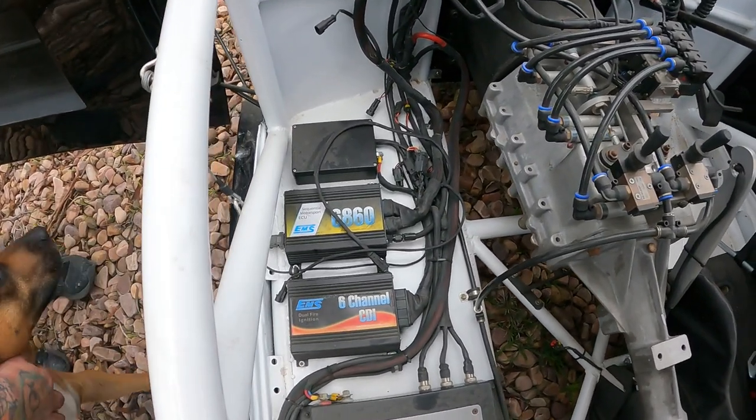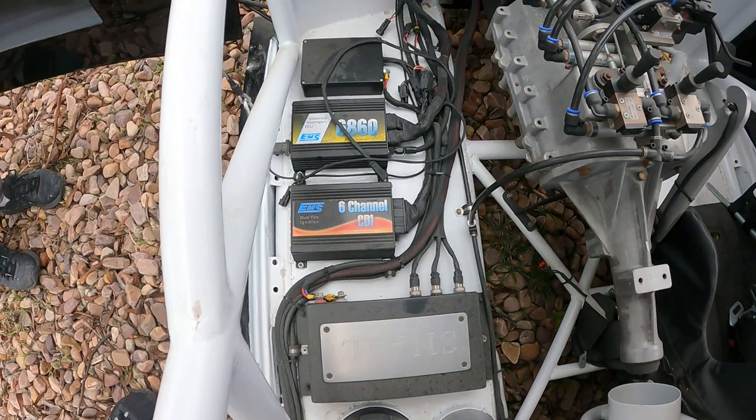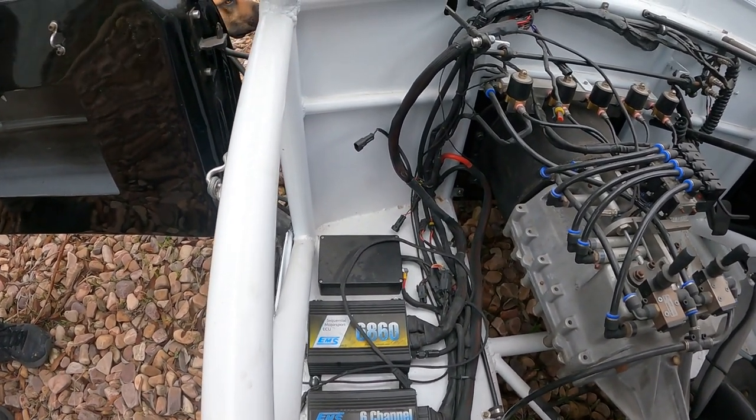Down there you can see all the electronics — all the electronics are EMS. I ran EMS back in the day and it did good for me, so I thought I'd keep all the electronics there.